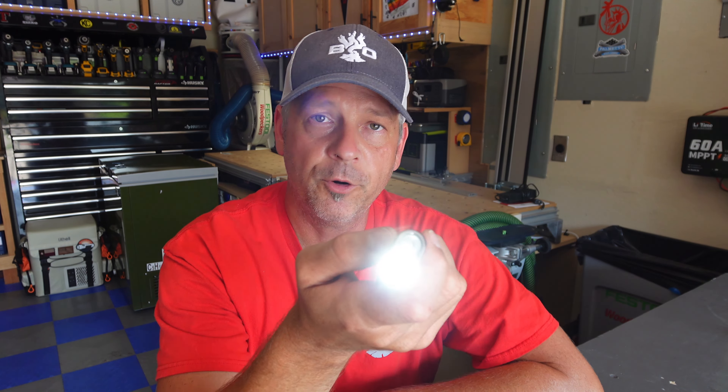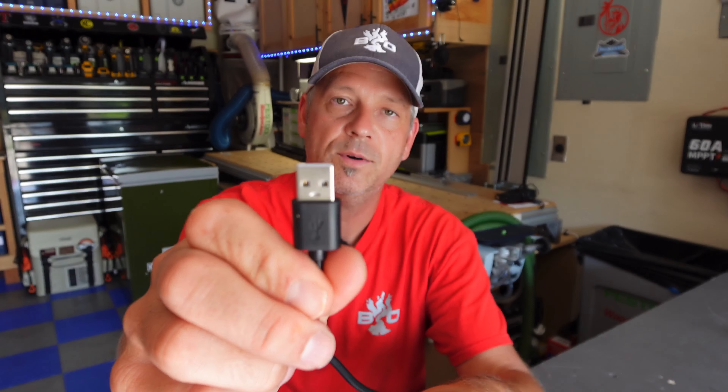It does have memory — if you put it to the middle setting, cut it off, and turn it back on, it goes right back to that medium lumen setting. So it's a fun, easy to carry, very small and compact light with a three-year warranty for 55 bucks. It fits in your pocket great and comes with a USB-C to USB-A charging cord.